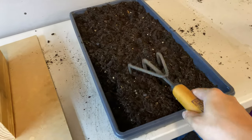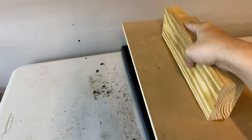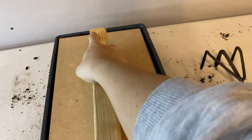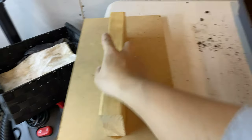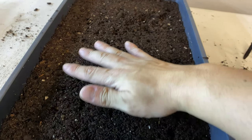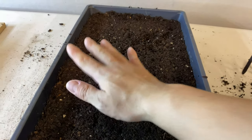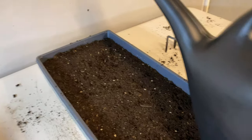Once you're satisfied that all the big clumps have been broken up, we take our stamper and press it down. What that does is it establishes a nice flat, compact layer. Now it's time to water it — give this ample water.